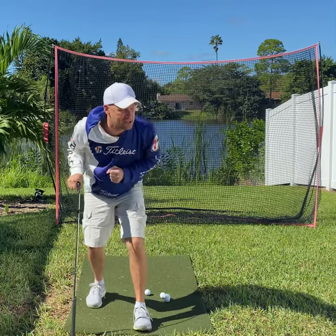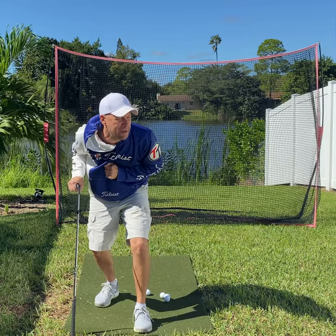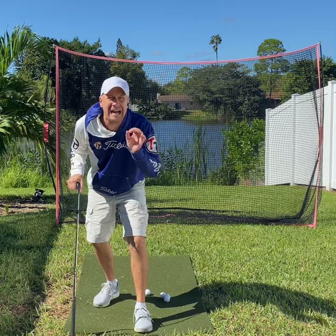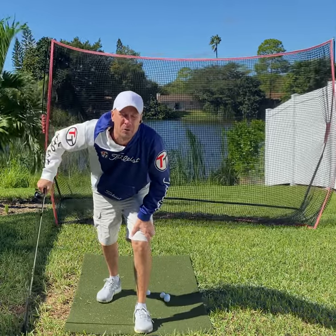I'm going to deal with a couple topics. I saw this written down and said I owe people these videos. And another fellow reminded me because he wanted the same thing made — how do you start your downswing, and how do you get aligned to a golf ball when you're on the golf course?